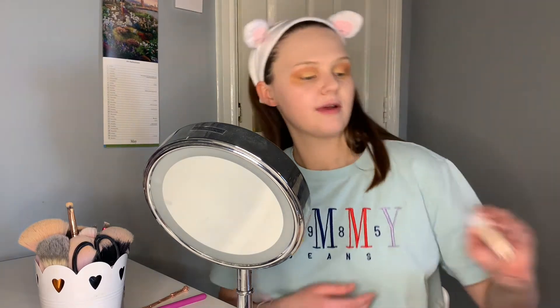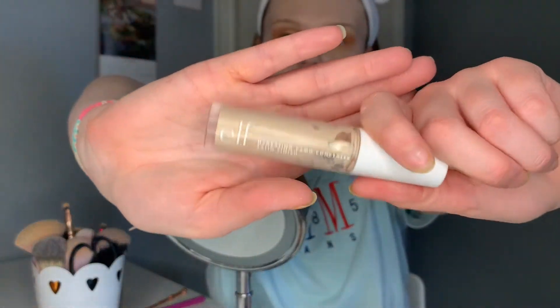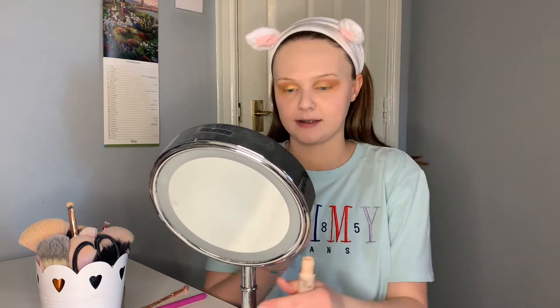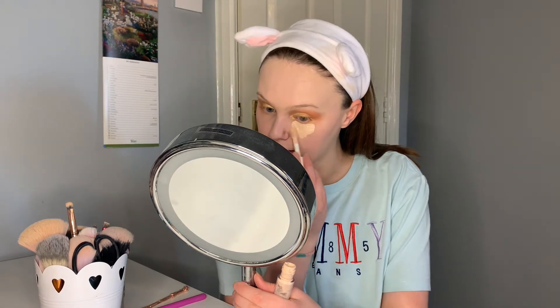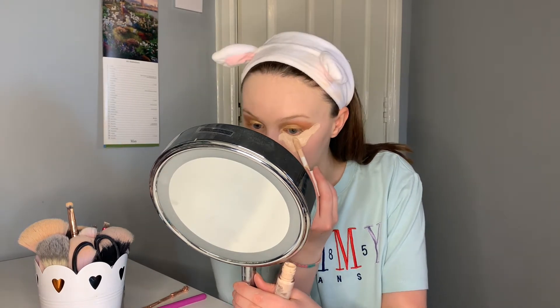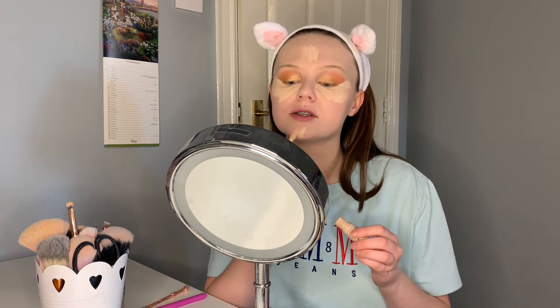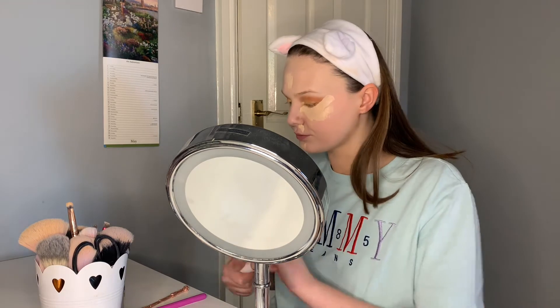That's me done for the eyeshadow for now. I'll clean it up with concealer — the ELF Hydrating Camo Concealer in satin finish. I like mine to be quite cut-eye, so I apply it underneath my eyes in quite a straight line, then on my eyelids, chin, and any blemishes. Then I go in with my dampened beauty blender and blend it all over.